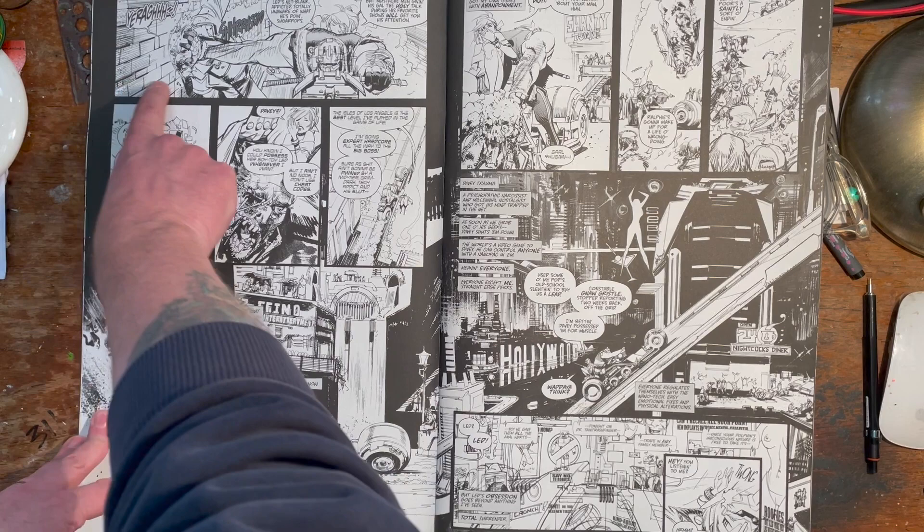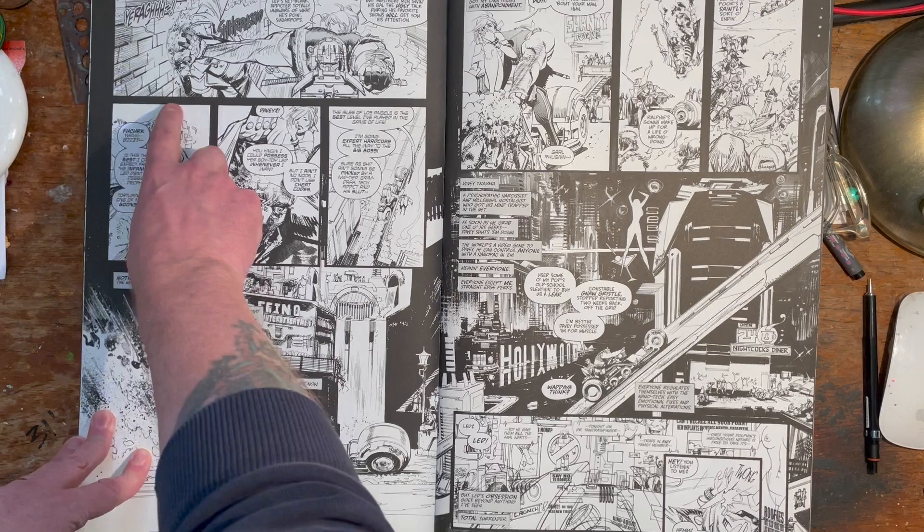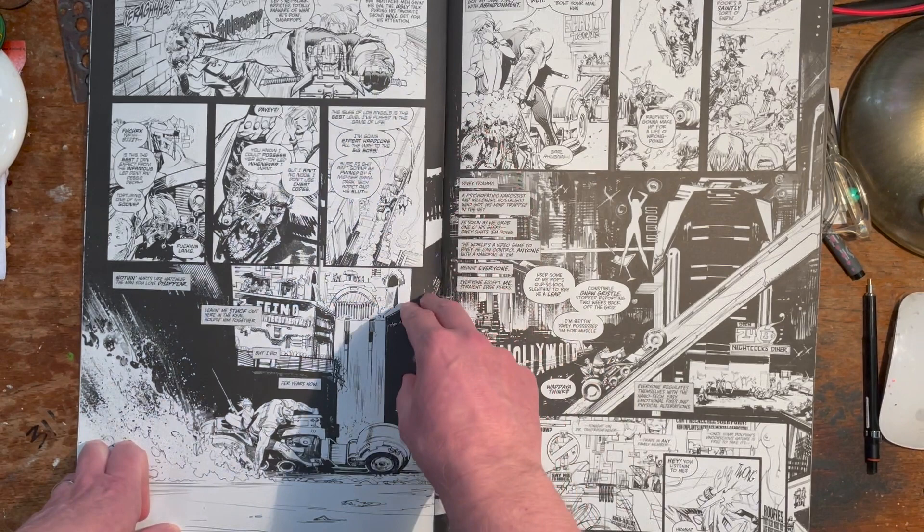Look at his brickwork here — he's done it really simply. Again, look at the line weights: big thick one there, thin one, thick, thin. He's done what you'd call cross-hatching, but essentially it's just line shading because he hasn't truly cross-hatched it — just to put the tiniest bit of depth and shadow into it. A bit of background detail there.